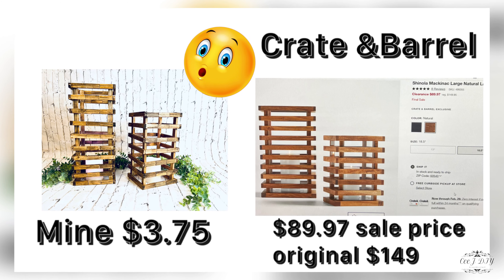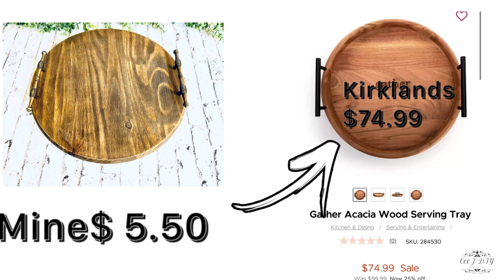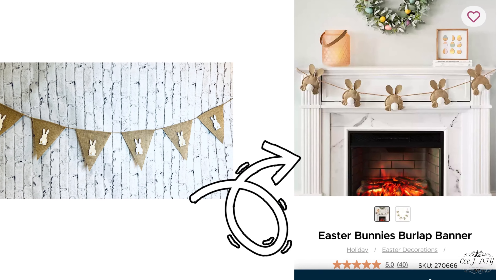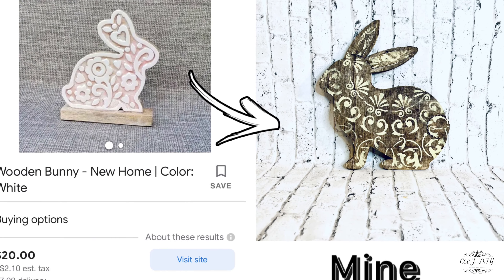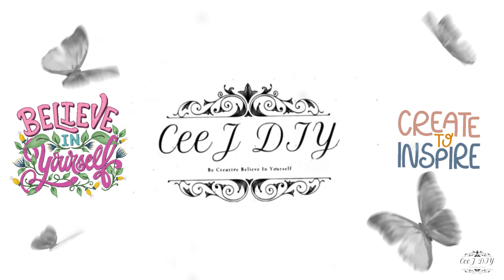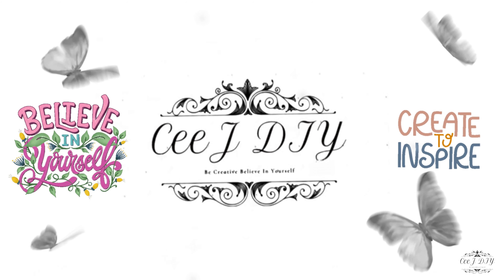Do you like high-end decor but you don't want to spend a lot of money? You're at the right place! Today I got super easy dupes for you and I only spent a couple of dollars. I'm gonna show you how easy I made all of this. Hello my darlings, I am C and this is CJ DIY, welcome!